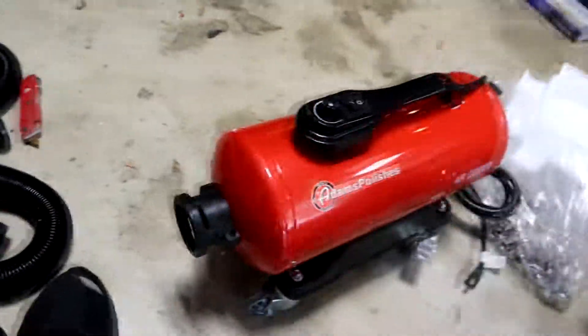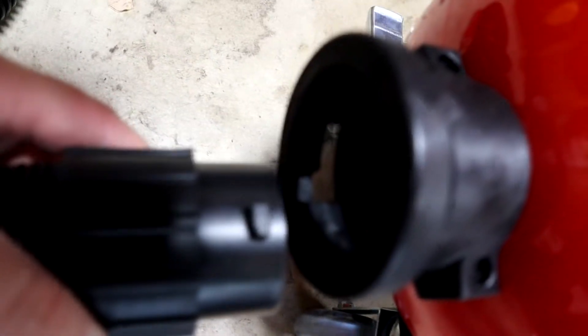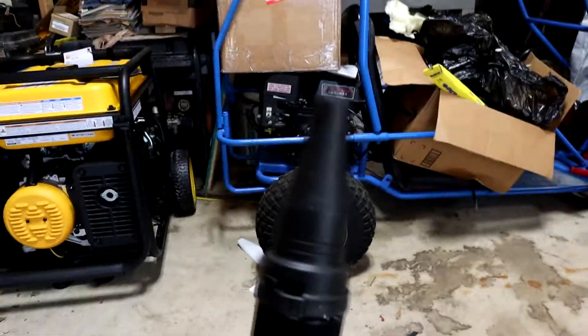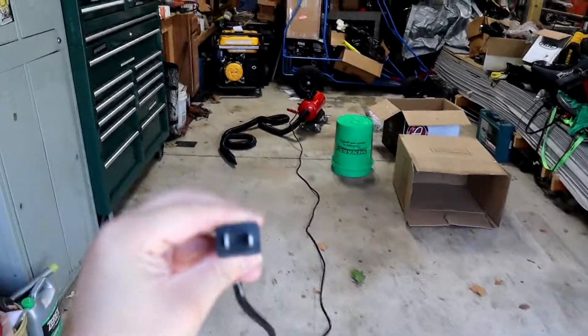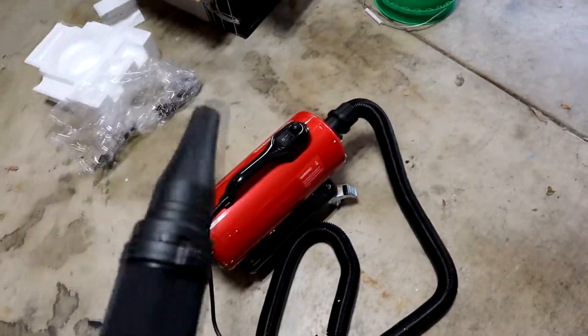Let's go ahead and attach the hose. It's very simple — line it up with the little notches, give it a turn, and the hose is attached. Line up the tabs, give it a turn, and there we go. Let's plug it in. The cord is decently long — I'd say probably about 10 to 15 feet. Hard to say exactly, but it's decent.